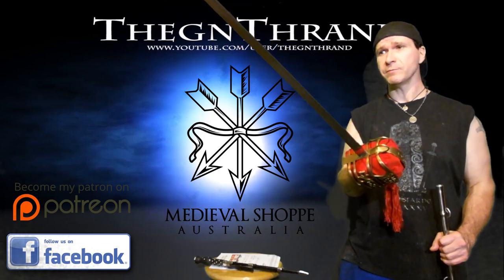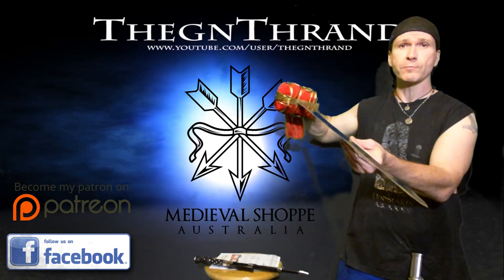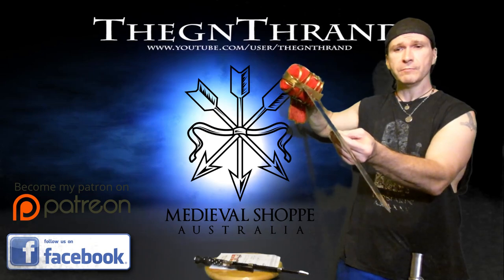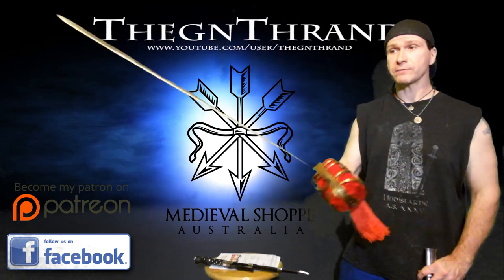It's a Scottish basket-hilted sword from Medieval Shop — a back sword, and yes, it is a back sword. Traditionally, a lot of these were broadswords, what people think of as the earlier-period broadsword, but a lot of them got narrower in later centuries and were made into back swords.